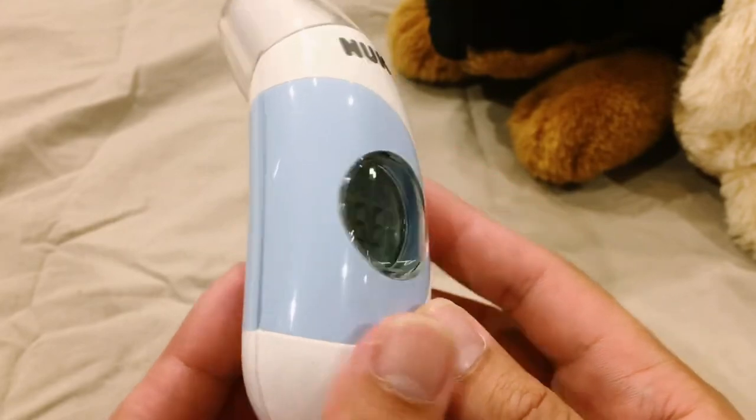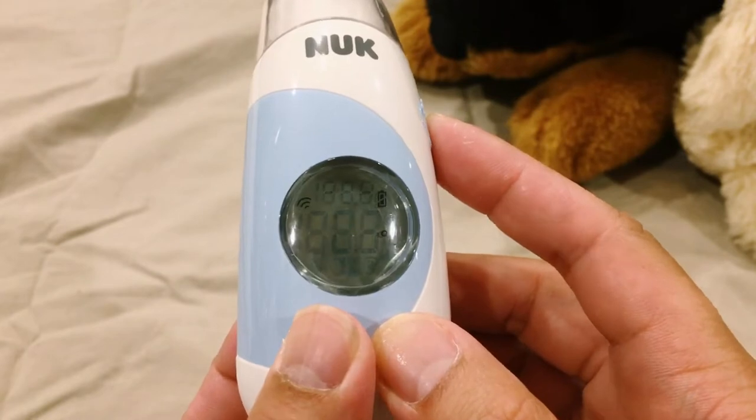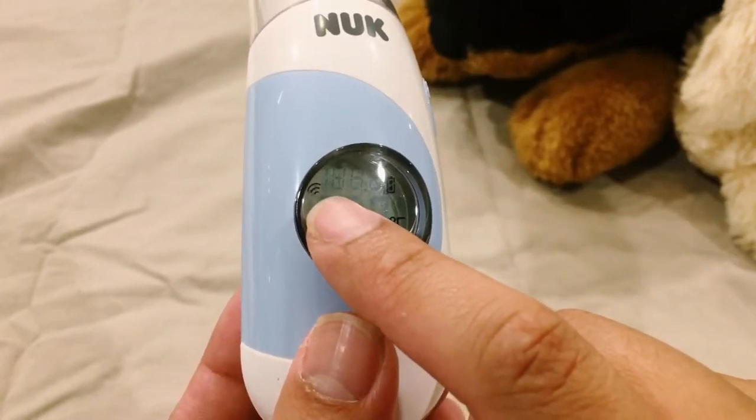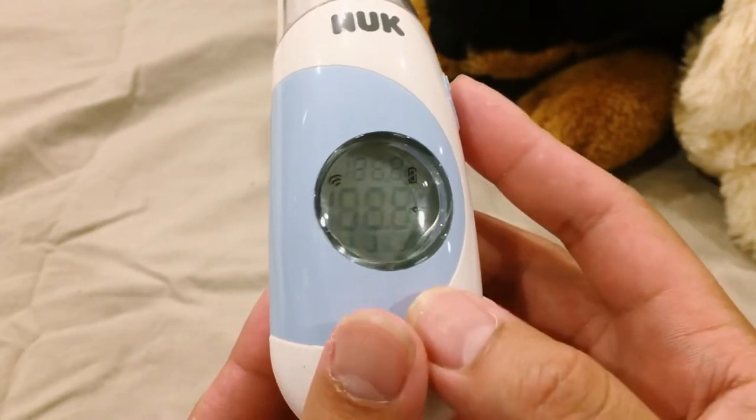Press the on and off button and the scan button at the same time until the WiFi symbol appears on the screen. This turns the thermometer into the surface temperature mode.